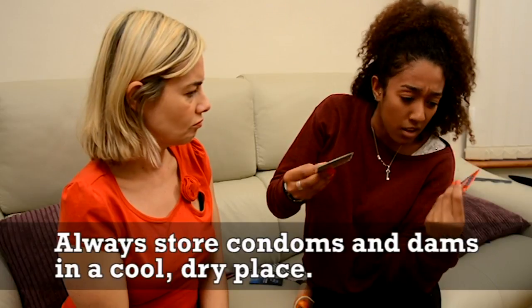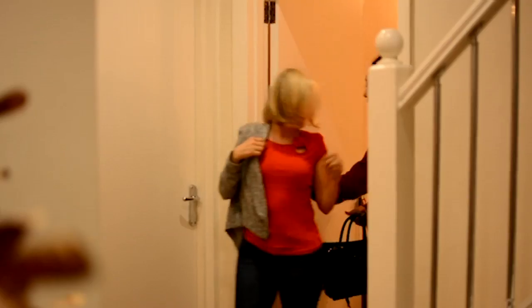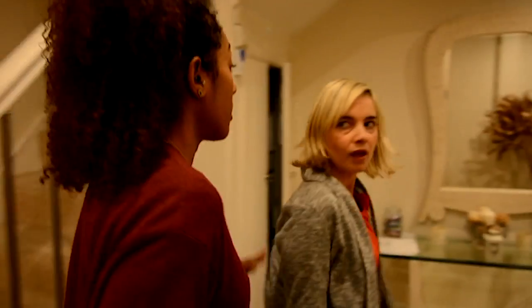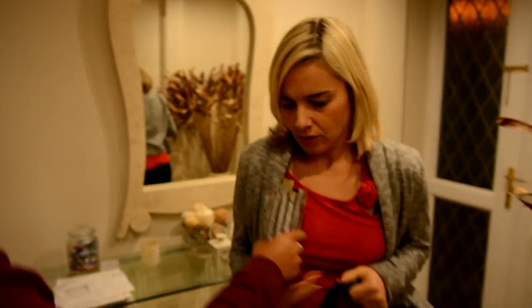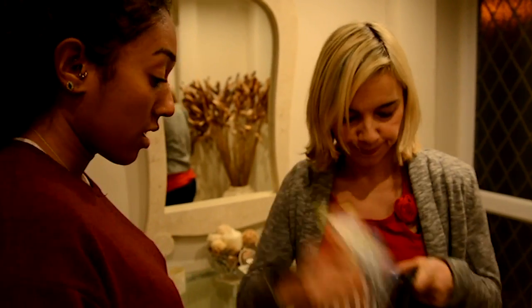They come in loads of flavours as well. Mint tingle! And it's important to keep a clear head, so maybe avoid too much wine. Better to be safe than sorry — you might as well take the whole bag. And if you do make a mistake, you'll need to get checked. You should be doing that regularly anyway, now you've got a new sexual partner.